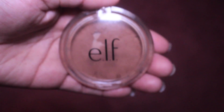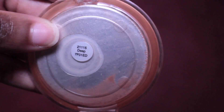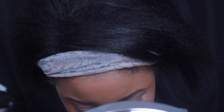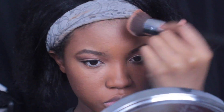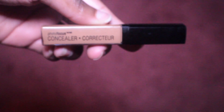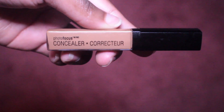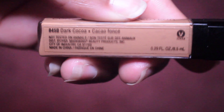Now I'm going to be going in with this elf bronzer in the color deep — it's pretty much hit pan so I'll be getting a new one. I'm applying this on my face; I don't really contour but I've been bronzing a lot lately to bring color, warmness, and definition back into my face. Then I'm going to go in with this Wet n Wild Photo Focus Concealer in the color dark cocoa to highlight my face.